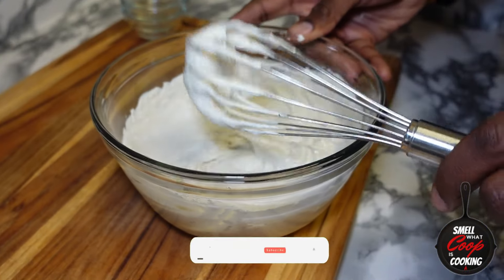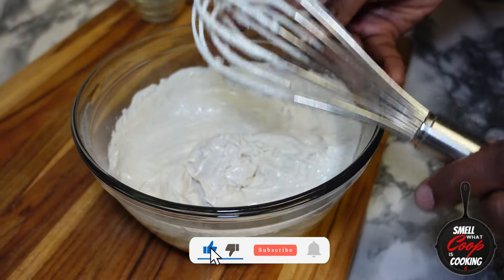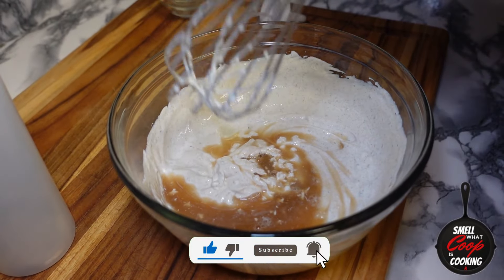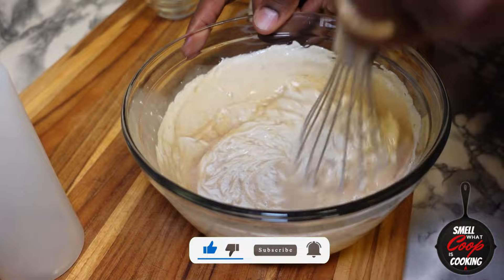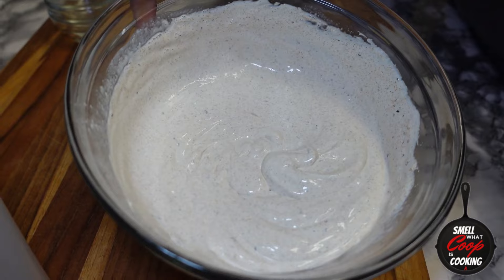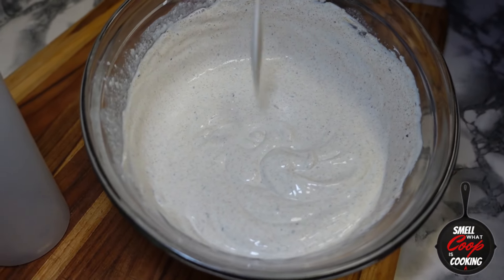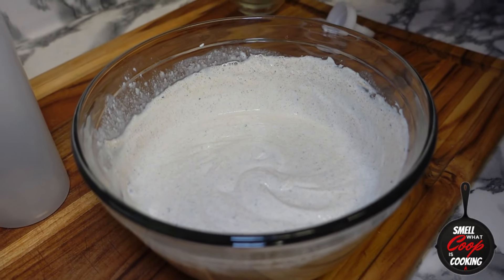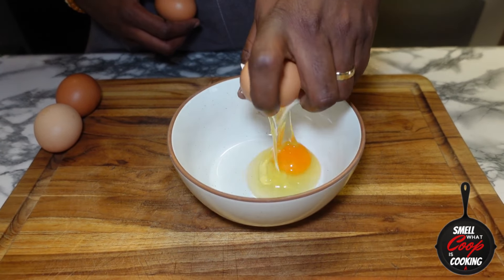Once you get to the end, if yours is a little thick like mine, you can go ahead and add in a couple tablespoons of beef stock. If you don't have that on standby, go ahead and splash in a couple tablespoons of water. And just like that, you've got a fire Baja sauce. I'm going to transfer this into a squeeze bottle so we have easy application when it's time to put this on our quesadillas.